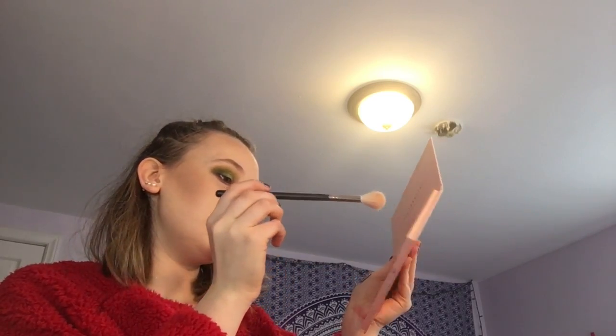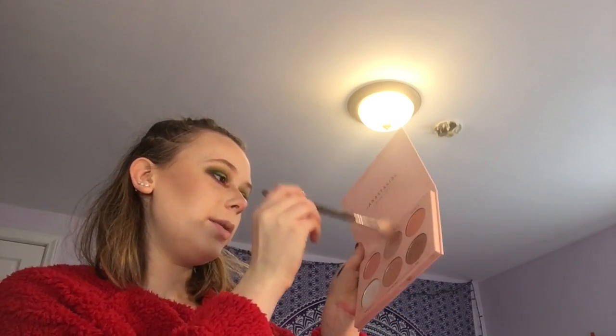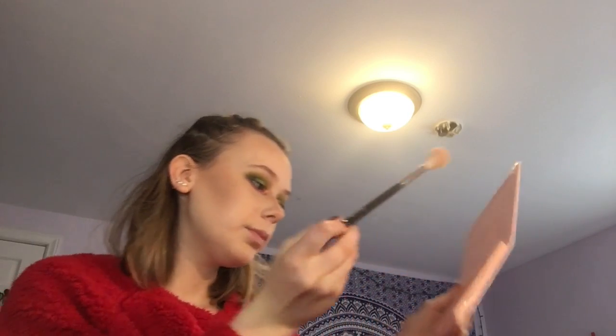Now we're going to do some lashes — Lily Lashes in the style Miami. Hoping to get some new ones for Christmas, some more Lily Lashes. From afar it looks like I have two black eyes, but from up close it doesn't look bad. I hope you don't think it looks bad. I'll highlight while we wait for the glitter and the lash glue to get tacky. I'm going to get a little bit of Forever Young and a little bit of Glow Getter and put that on as a highlight.